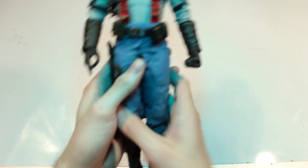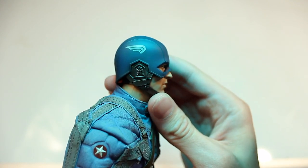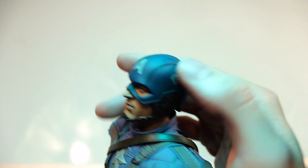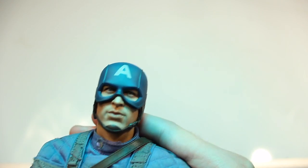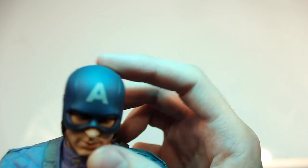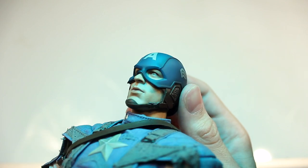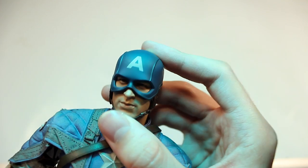Here you have Captain America in full form, starting with the head. There's only one head sculpt with this one. It looks pretty good for an older figure — actually really good. There's some nice texture work and paint work, intricate and interesting. The likeness is hard to assess because you can't see much of the face, but my first impression is yeah, that looks like Chris Evans. I love how the mask is actually lifted above underneath the eyes — that's some really great detail.